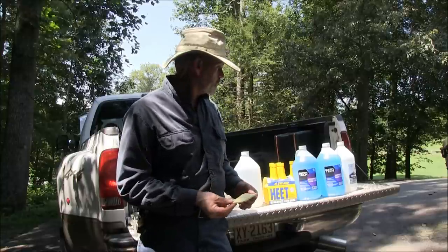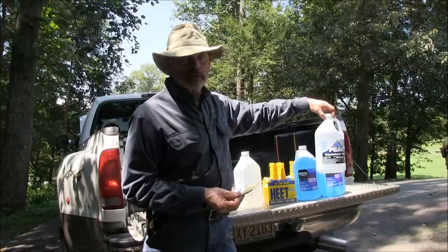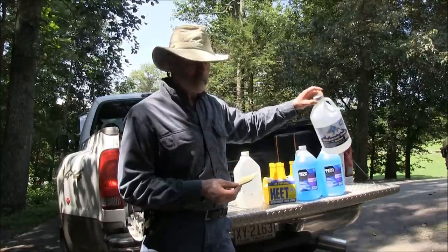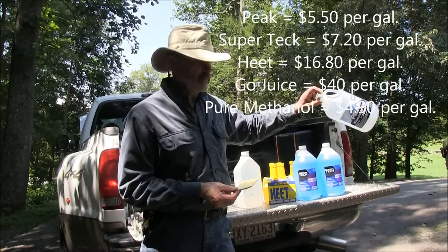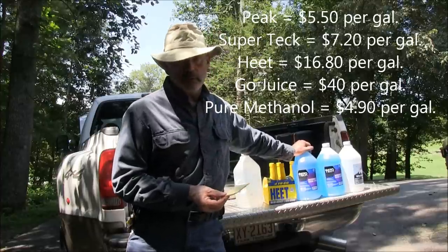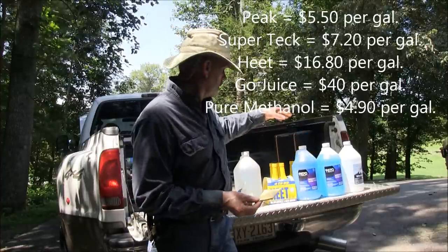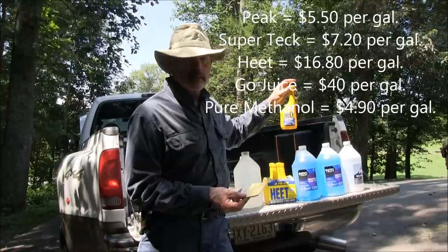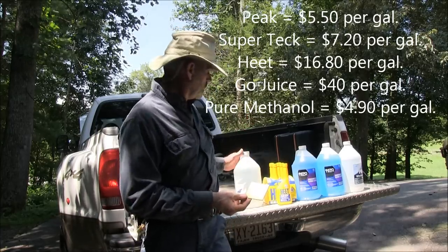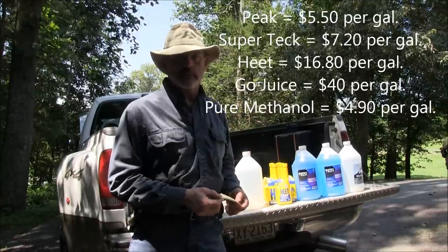Let's recap. We've got Peak windshield washer fluid: assuming 36% methanol, that's $5.55 a gallon for the methanol. Supertech at 25% works out to $7.20 a gallon. Heat gas line antifreeze is $16.80 a gallon. Go Juice is $40 a gallon. Straight methanol from a chemical supplier is $4.90 a gallon. So it's pretty easy for me to decide to buy a barrel.